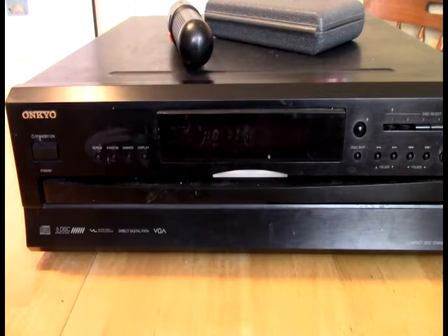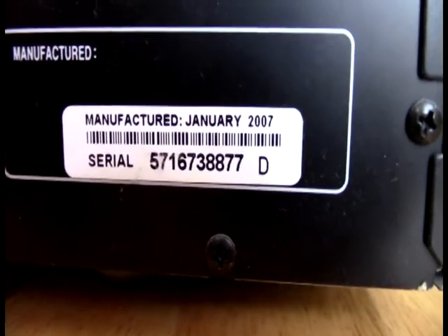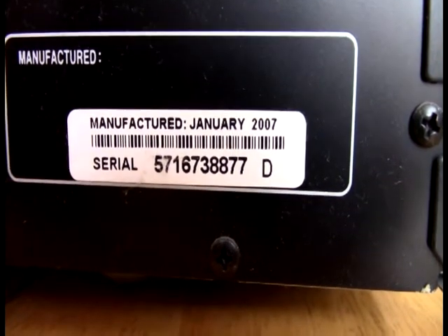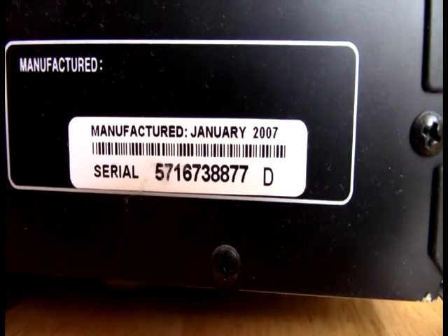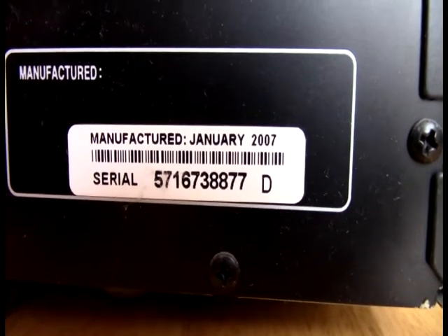So my suspicion is that this thing might need to be cleaned out a little bit. I've never done it, and this unit is from — let's see if we can find the stamp on it — back from January 2007. Right now as I shoot this, it's 2022. So this is a 15 year old unit.